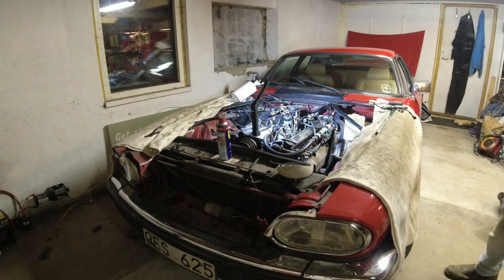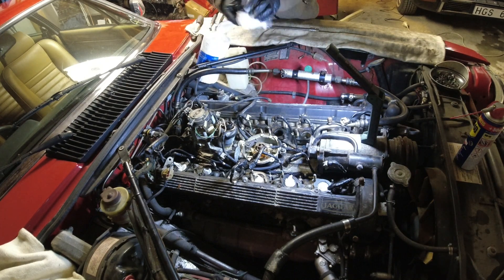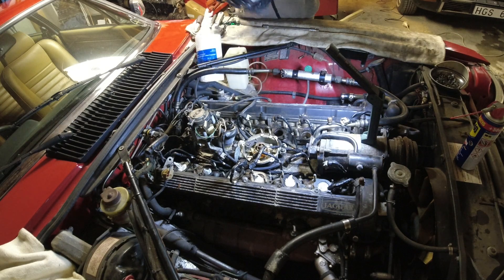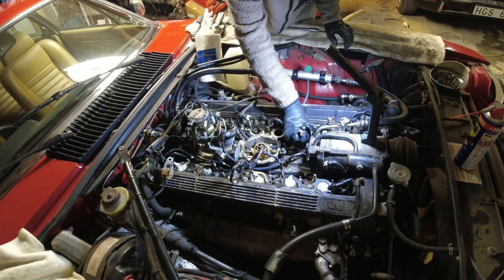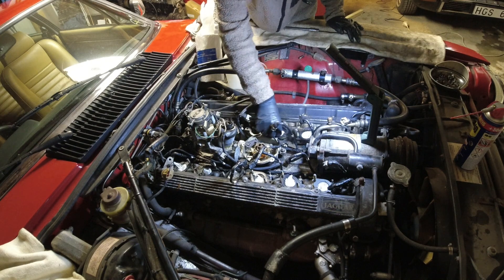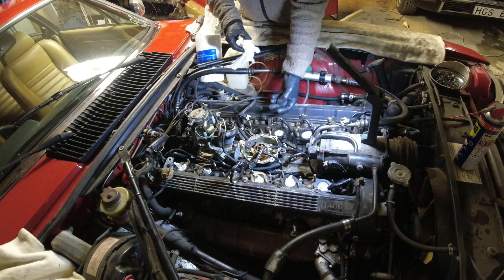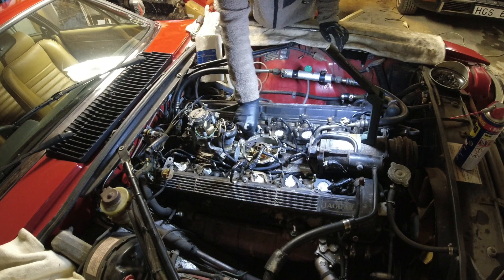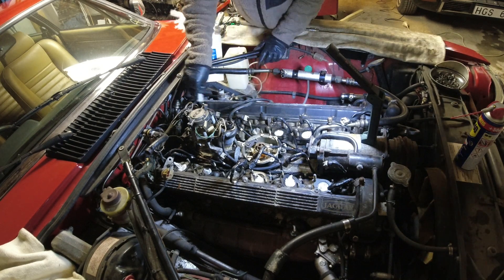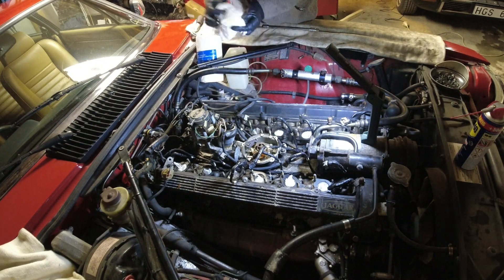First thing after getting the manifold off: I like to grab some paper towels, roll them up, and shove them down the intakes into the head. The last thing you want is to drop anything down there, because then you'd have to get the heads off. This also helps later when you're cleaning around the area — when you pull the paper towels out, have a vacuum cleaner ready to suck up any dirt collected on top. I also vacuum the area before starting, but things like leaves can still find their way in.